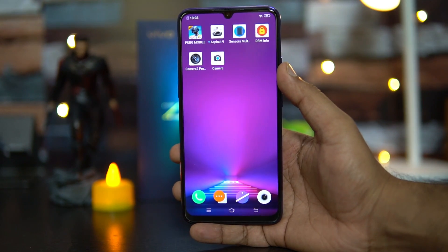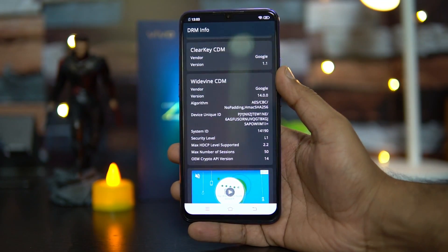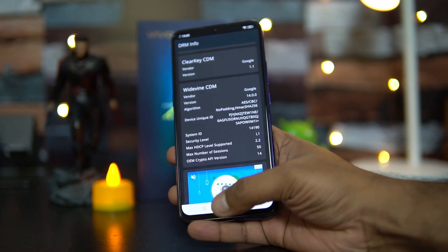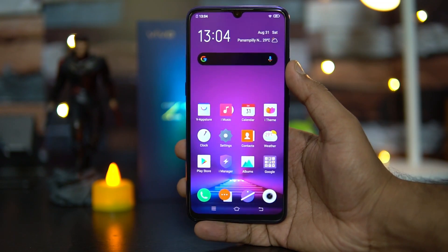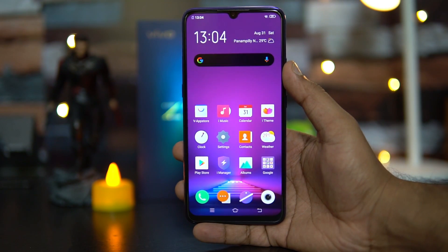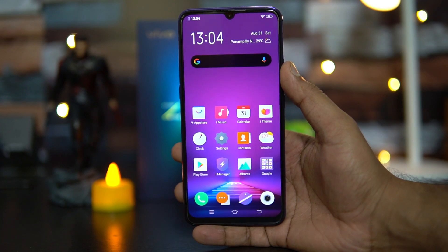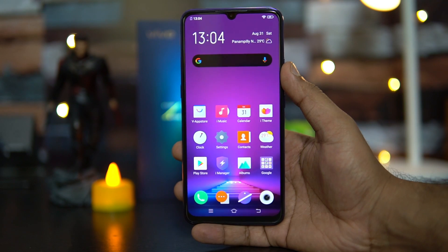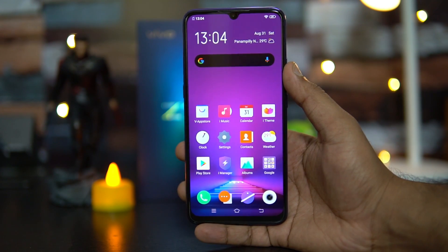Regarding Widevine L1 support, Vivo has confirmed this device comes with Widevine L1 support, and you can see the security level is L1 on the device. That covers the detailed FAQ on the Vivo Z1X. If we missed anything, drop a comment and we'll be glad to help. This is Nirmal signing off — thanks for watching and hope to see you in the next video.